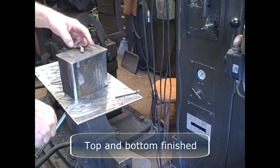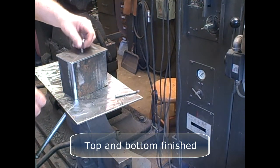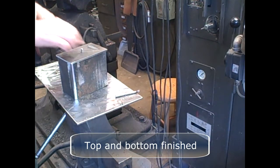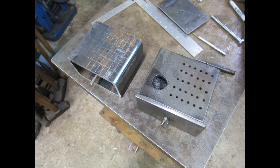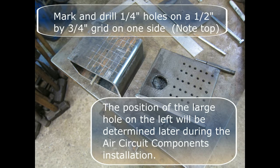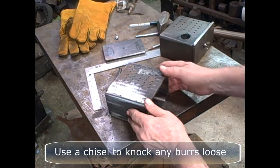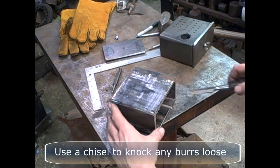Now we have the top and bottom finished. This will be filled up with coarse steel wool for noise reduction. Mark and drill quarter-inch holes on a one-half by three-quarter inch grid on one side. The position of the large hole on the left will be determined later during the air circuit components installation. Use a chisel to knock any burrs loose on the inside.